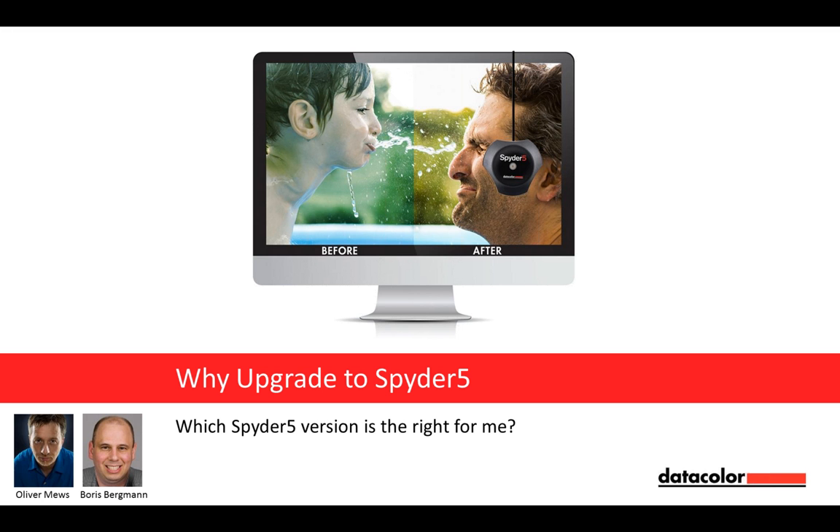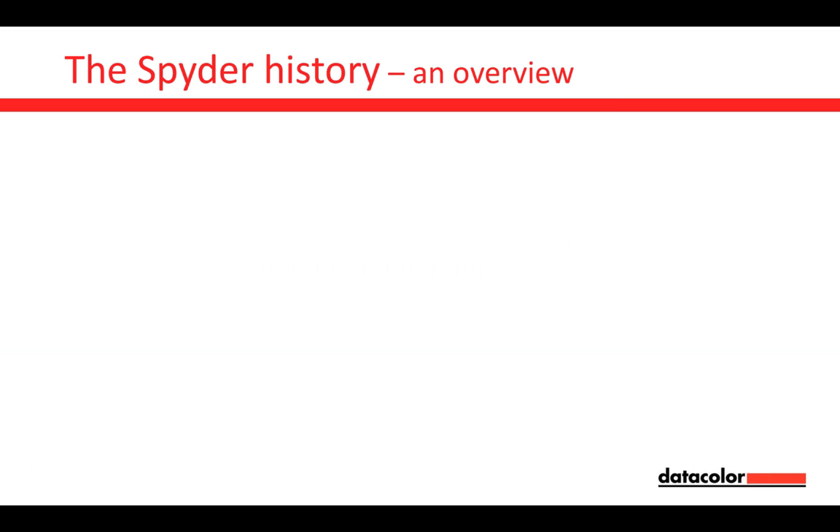This webinar tonight is about why to upgrade to Spider-5, and due to the reason we have three different versions of Spider-5, the question to answer is: which version is the right for me? This will give us a webinar of about 45 to 60 minutes. At the end, you can enter all the questions you have, and Oliver and I will answer them as best we can.